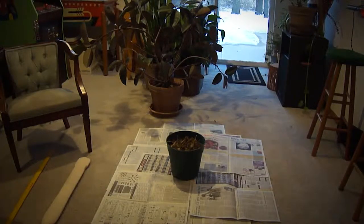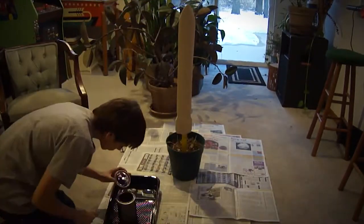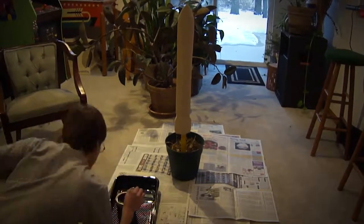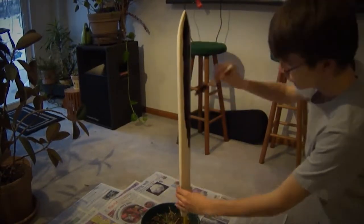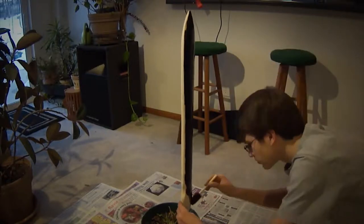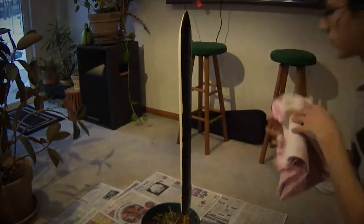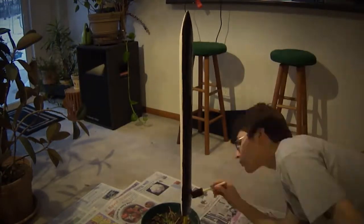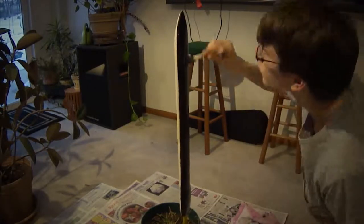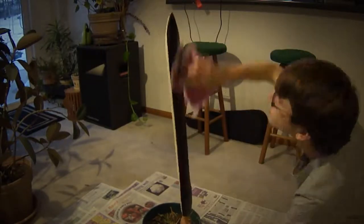Now we're getting to the black finish of the sword. What I'm using is stain instead of paint, so you can see the wood grain after it's completely done. Before you start staining — or painting, whichever you choose — make sure the piece is completely clean of sawdust, and as smooth as you want it, because you won't be sanding it anymore.